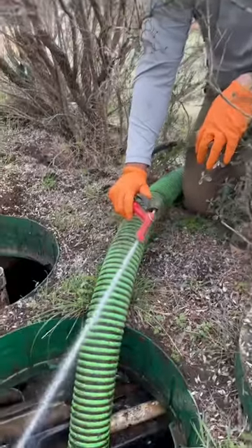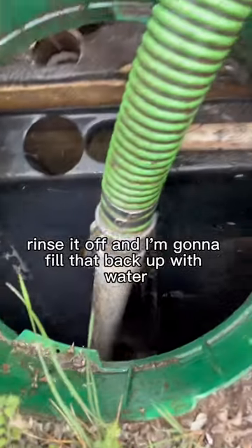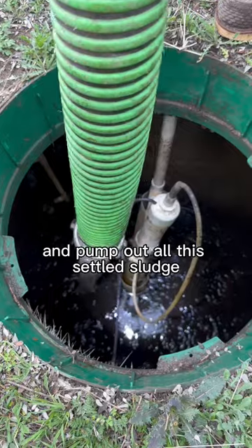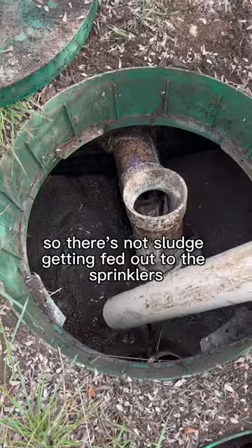Either way, we're going to get it done. Got the breaker off for the aerator, pumped it down all the way, rinsed it off, and I'm going to fill that back up with water. Now I'm moving over to the pump tank to pump out all this settled sludge and give it a good rinse down so there's not sludge getting fed out to the sprinklers.